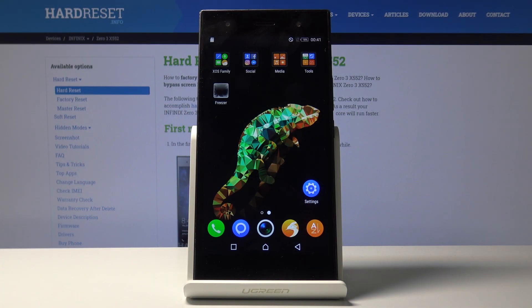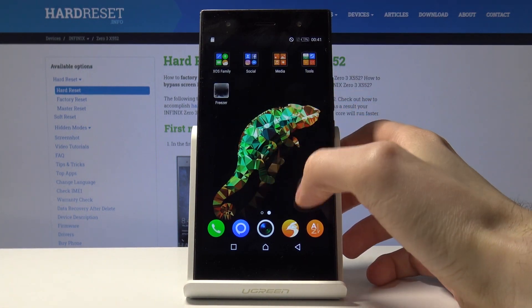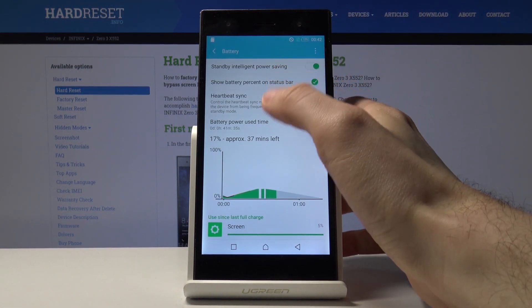Hello everyone. Today I'm going to show you how to activate power saving mode on the Infinix Zero 3x552. You have to go to Settings, then go to Battery.